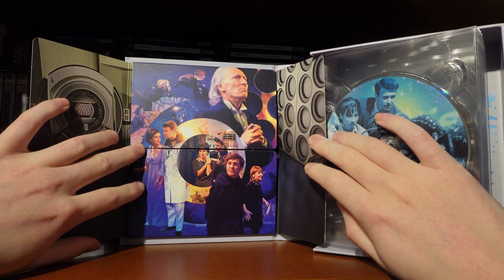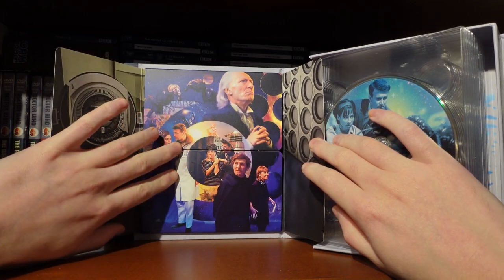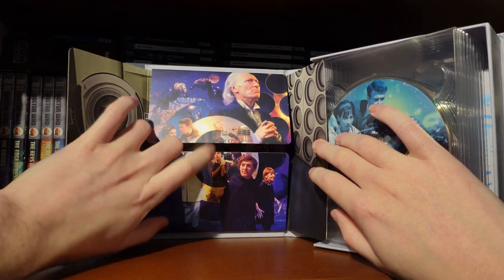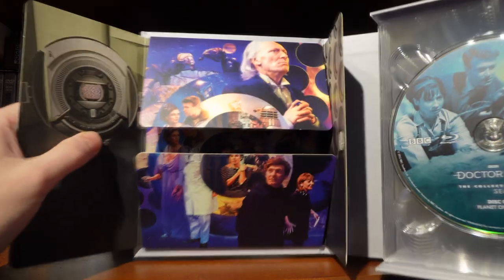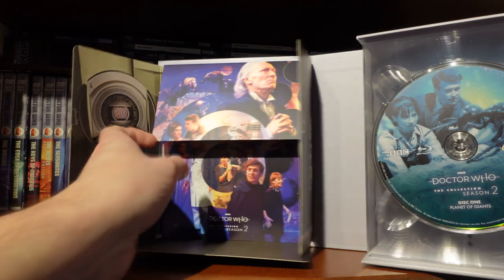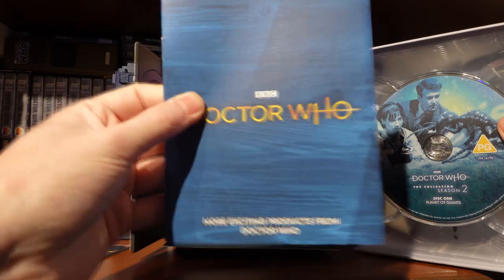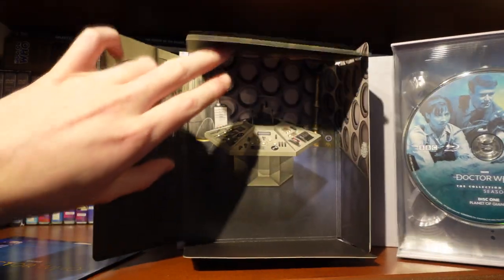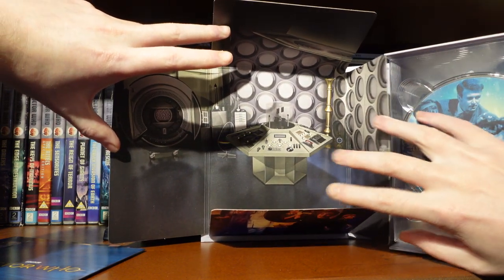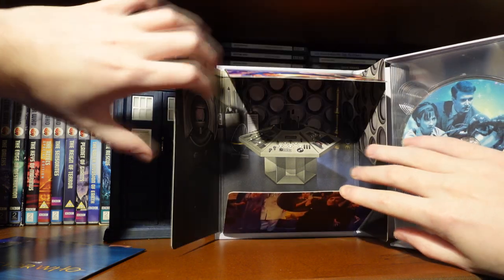Opening the booklet, there's a nice tribute to the season with the characters featured: the Zarbi, Ian and Barbara, David and Susan, Steven and Vicki, and the First Doctor. There's a sort of space-time visualiser or Dalek eye stalk-inspired circular design — very cool. We also have the clean artwork for the booklet, and then more exciting Doctor Who products — a lovely TARDIS console with the space-time visualiser.